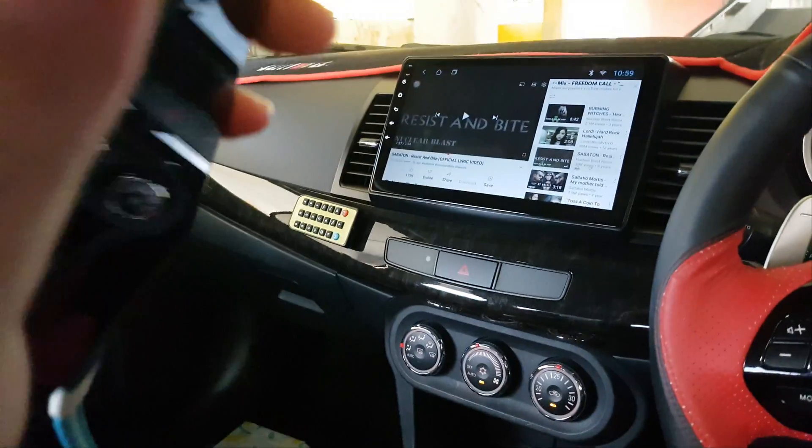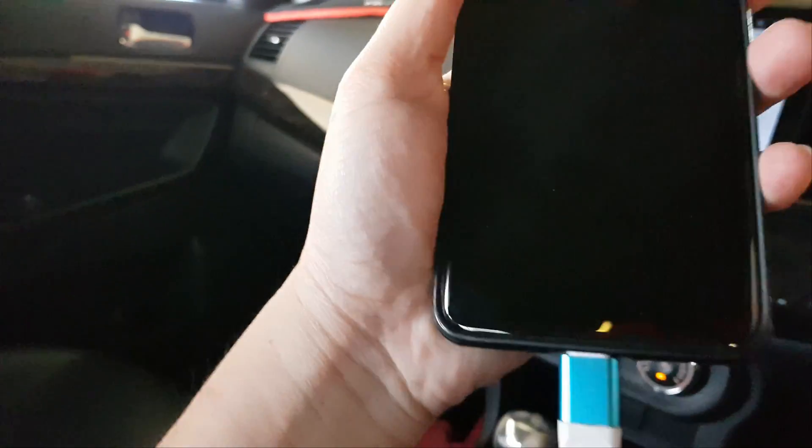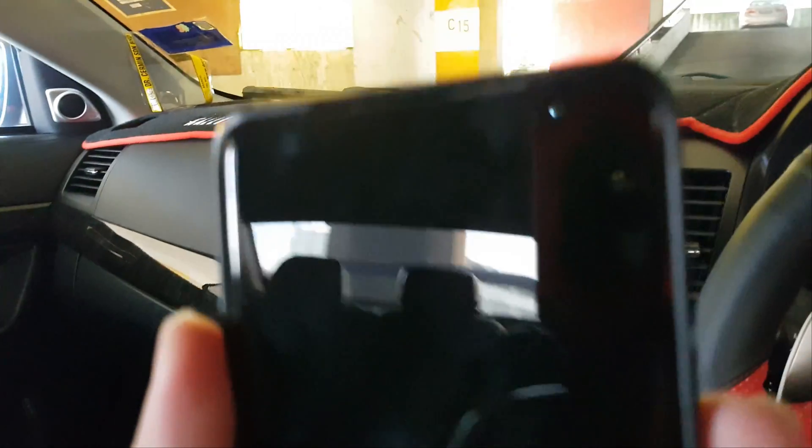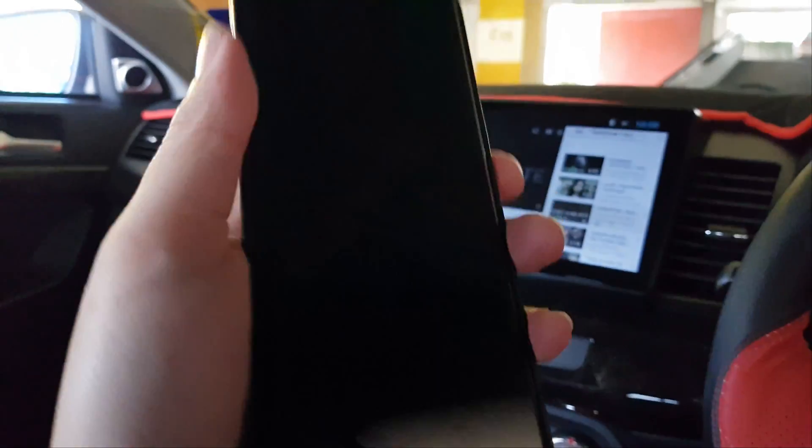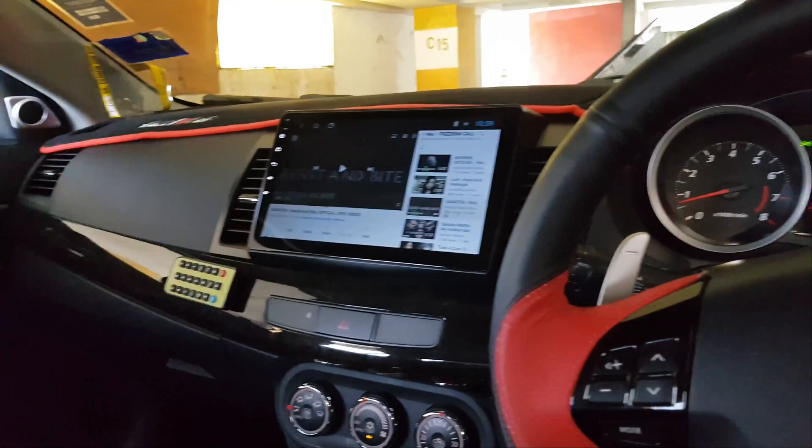There's no physical damage. From day one I've been using this phone with a case and a tempered glass, and there's literally no physical damage — the screen is in perfect condition. So let's see what Samsung has to say about it.